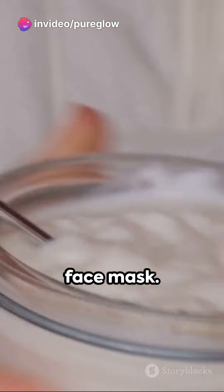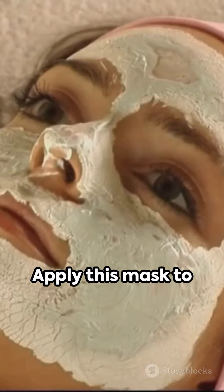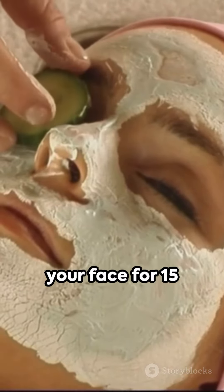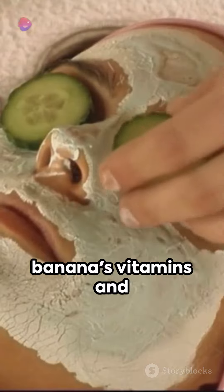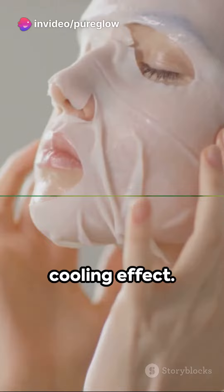Next up, a calming face mask. Combine 1 mashed banana with a tablespoon of plain yogurt and a teaspoon of oatmeal. Apply this mask to your face for 15 minutes, allowing the banana's vitamins and minerals to nourish your skin while yogurt provides a cooling effect.